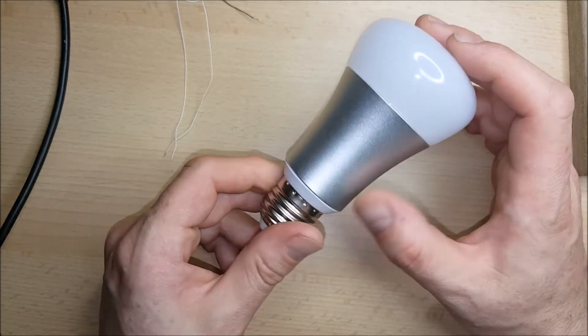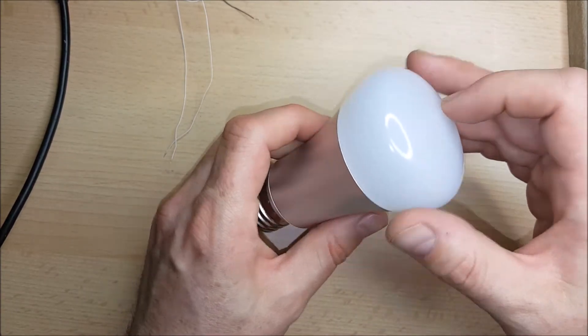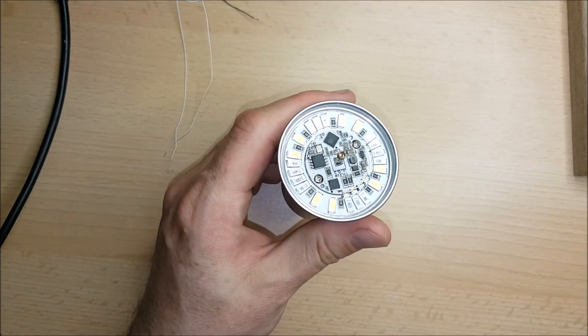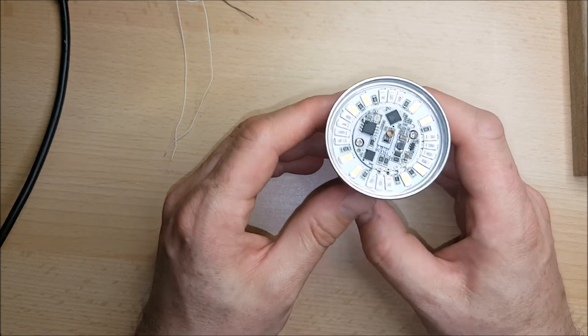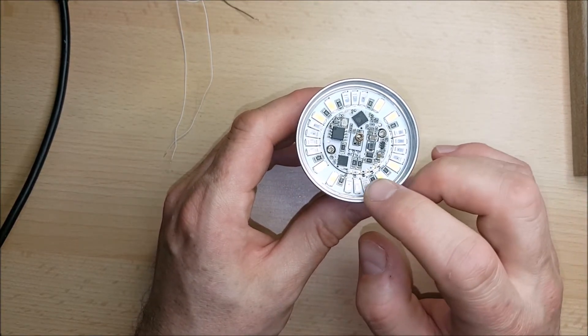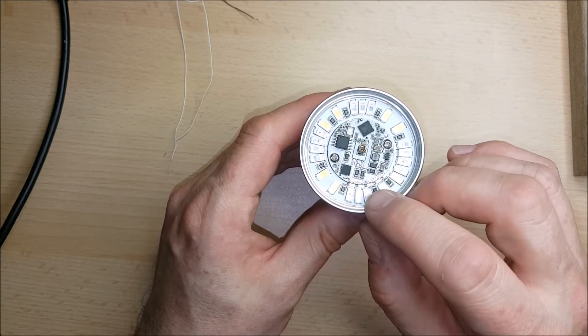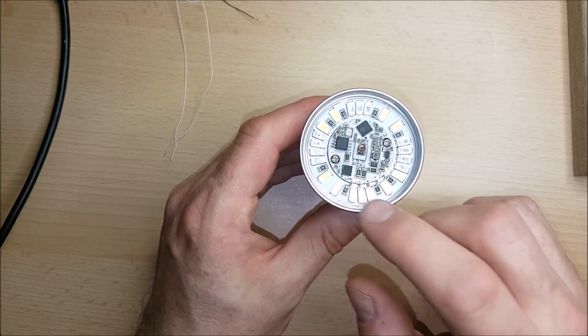Looking at the bulb itself, it's got an aluminium case and it's got this plastic lens on top. To access the electronics the lens just pops right off, which is nice and easy. Unfortunately, unlike the Sonoff devices, the pads which we're going to use to reprogram this aren't proper headers — they're just little contact pads on the board itself, and they're going to be a little fidgety to work with.